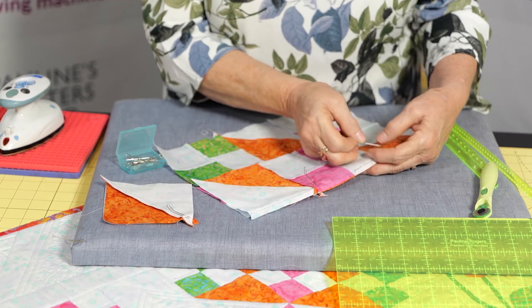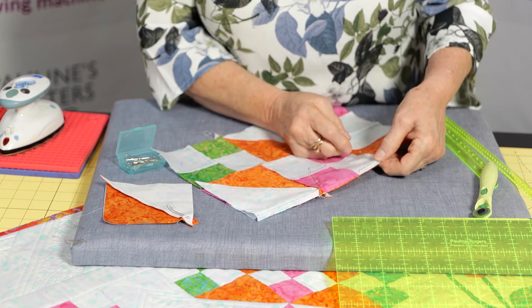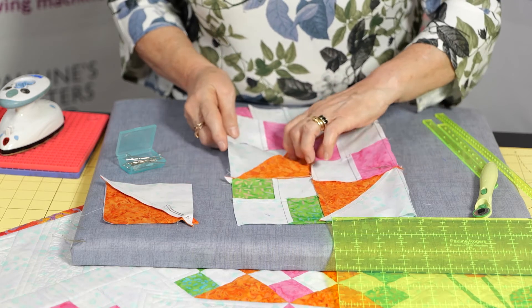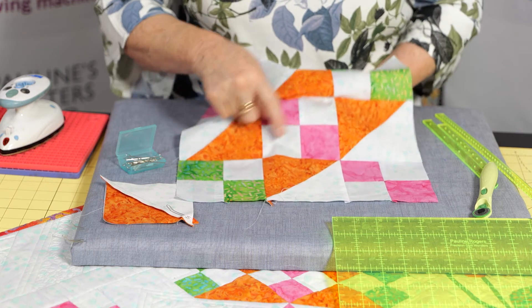And then we go through and we put a pin at every intersection. If you've got five or six intersections across the block, pin and you will find that will help you immensely as you stitch across here. And when you're stitched, you'll be very proud that you've got all of these points matching absolutely perfect.